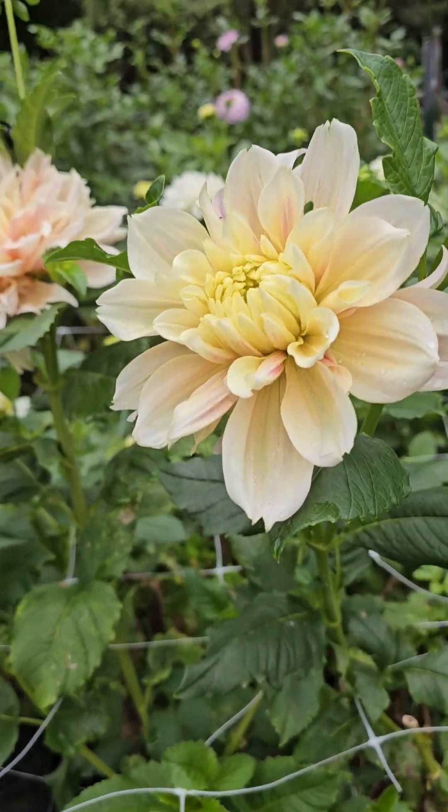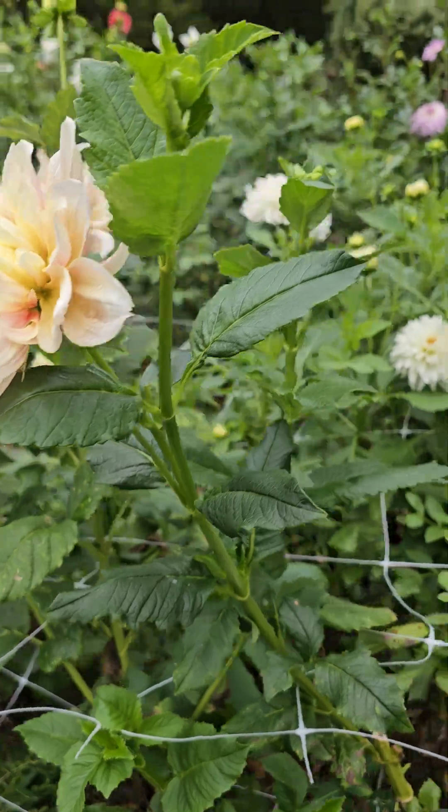Lily, get out of there! Lily's underneath. Goodness gracious.